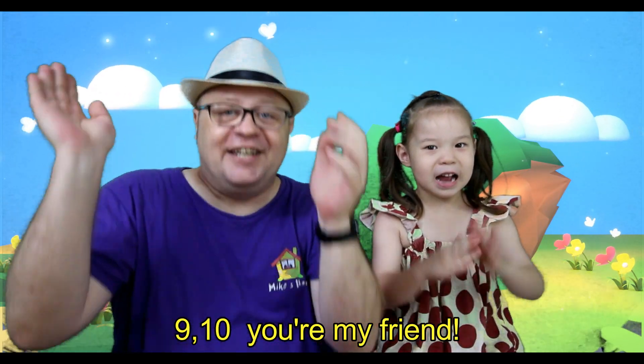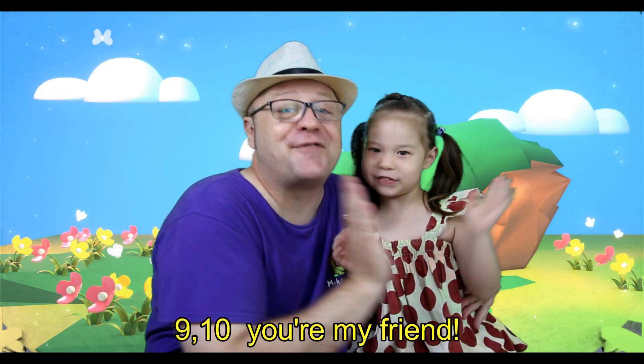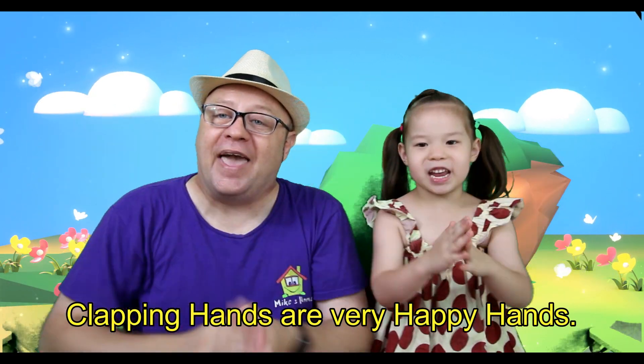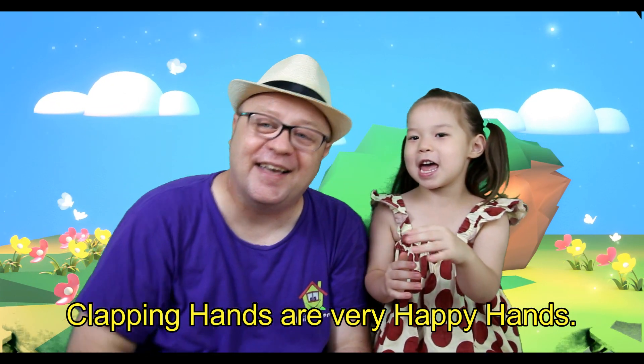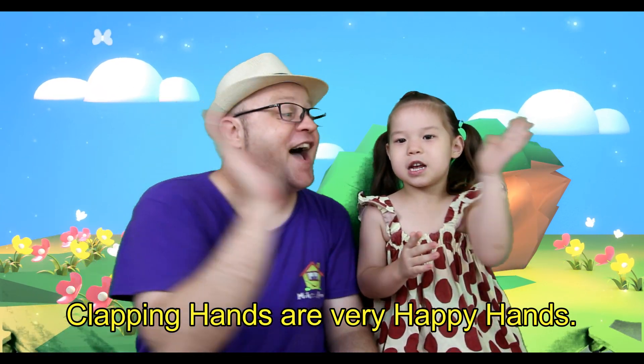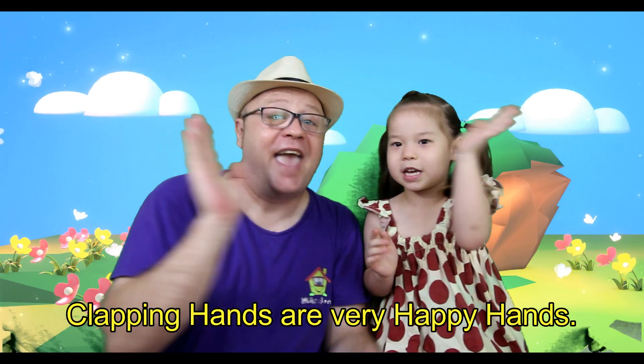9, 10. Hope you liked that clapping happy hands warm-up!